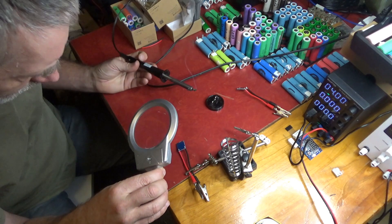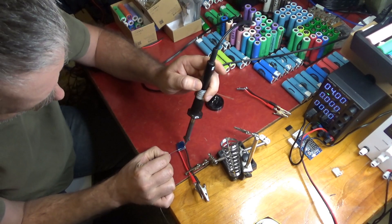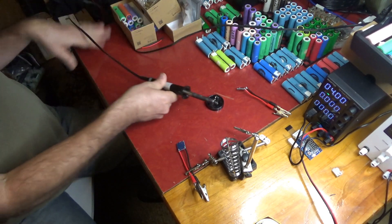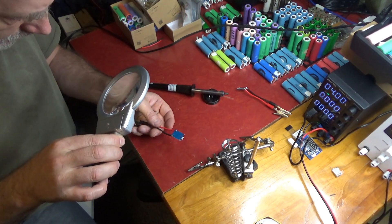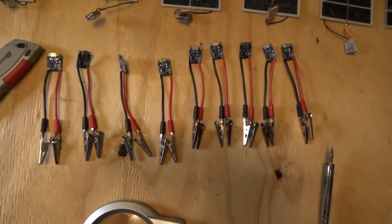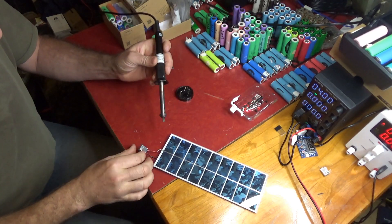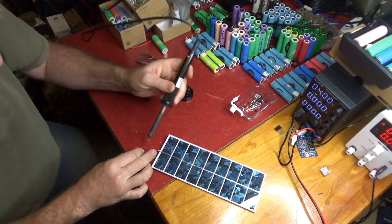I always check my solder joints — I'm going to hit that other one a little bit. I didn't fill the hole; it's a through-hole connection, it's plated through. There we go, now that's good. I always try to make sure I get them good and double check again. That looks cool.